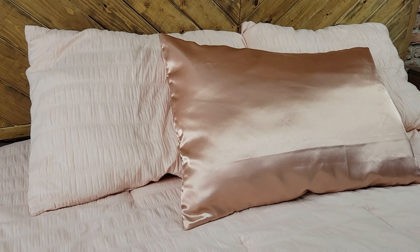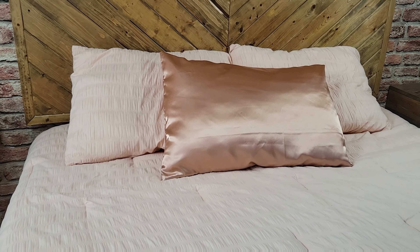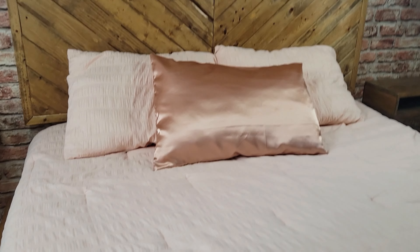Pillowcases are one of my favorite items to make. Not only are they beginner friendly but they also make great gifts. Stay tuned if you want to learn how to make this easy no-pattern pillowcase.